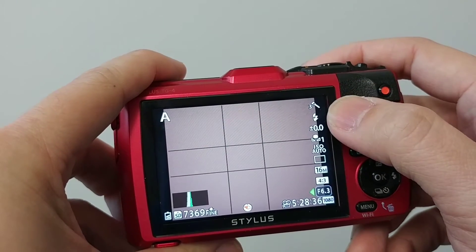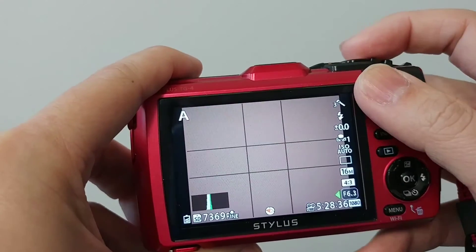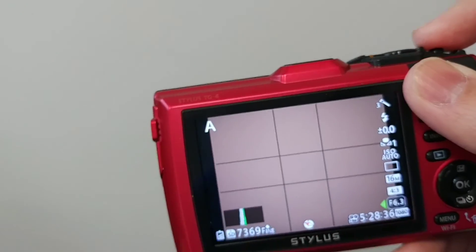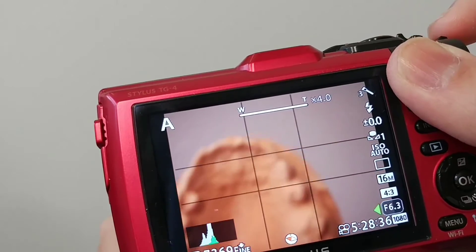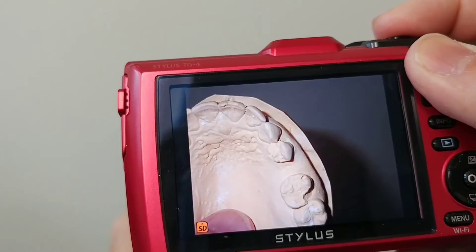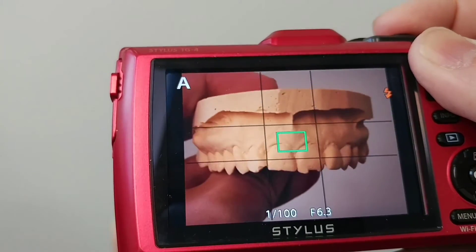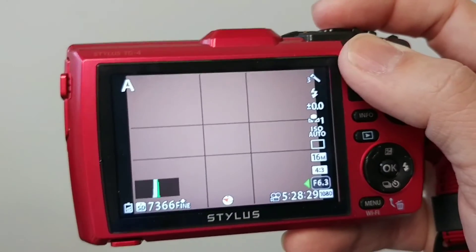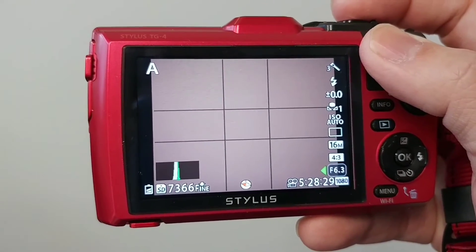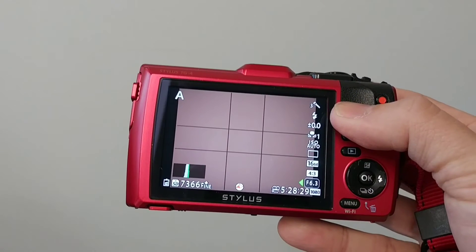My muted color, flash always on, custom gray balance, and f/6.3 are all permanently saved. I just tell staff to zoom all the way forward, aim, and shoot — and you get some pretty nice photos. I've noticed some lip shading on some quadrant shots; you can angulate it slightly. That's a limitation of having a single-point flash, but for $380 new and $300 refurbished it's a pretty good deal.